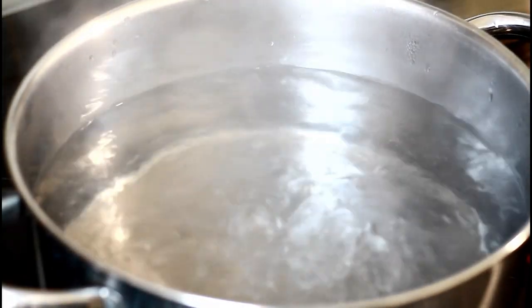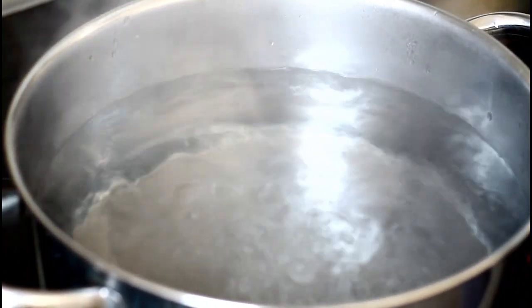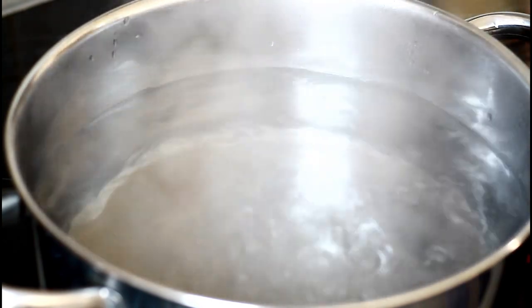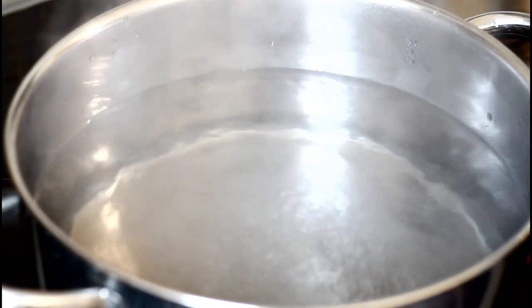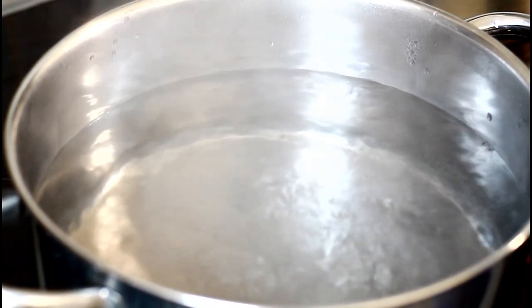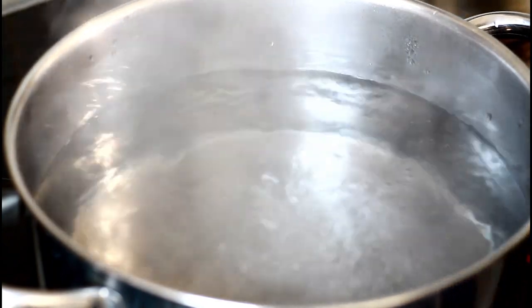The secret of cooking Italian spaghetti at home in your kitchen today. First thing — a little bit of salt in the water, that's what you want to do.